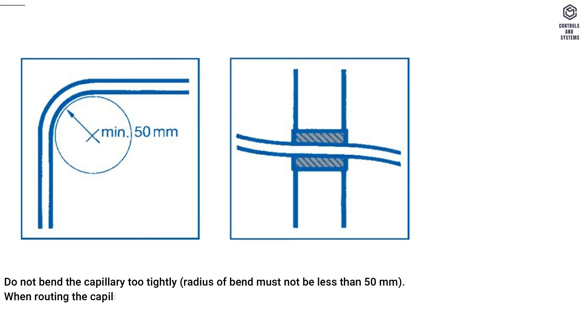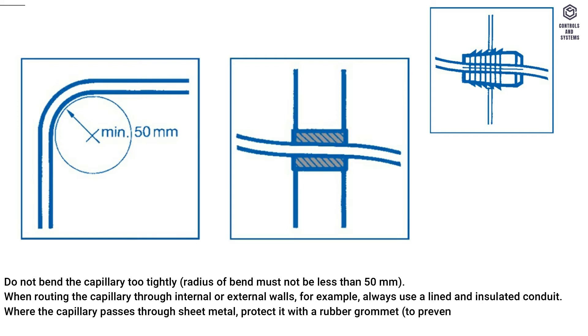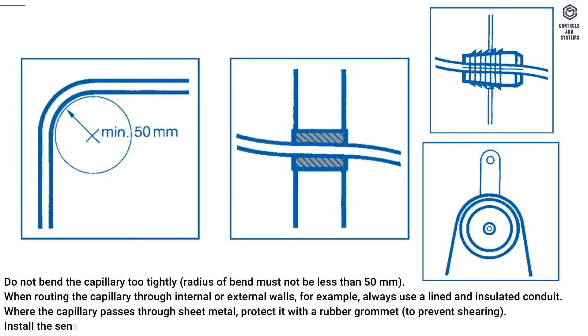When routing the capillary through internal or external walls, always use a lined and insulated conduit. Where the capillary passes through sheet metal, protect it with a rubber grommet to prevent shearing. Install the sensor element using capillary supports.